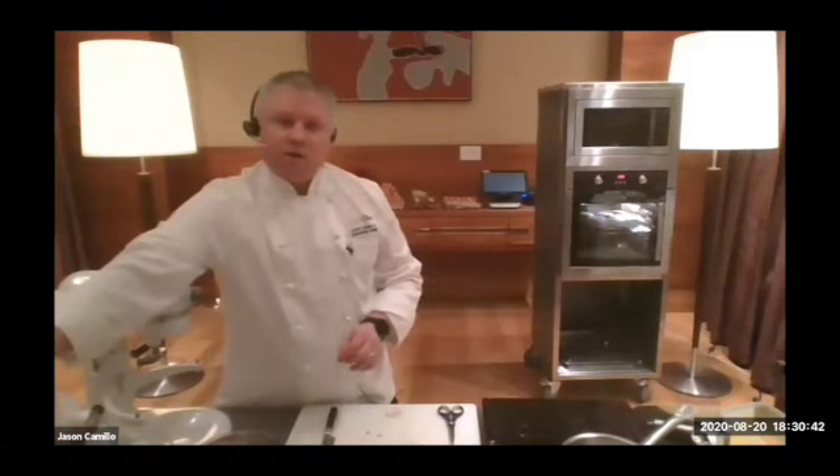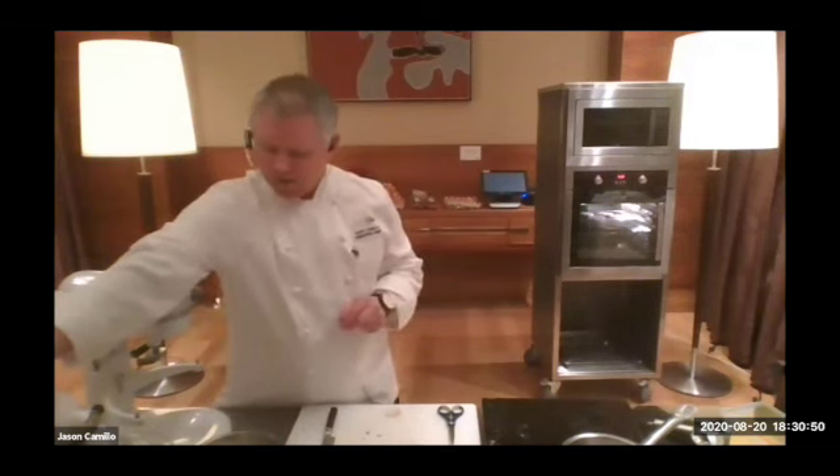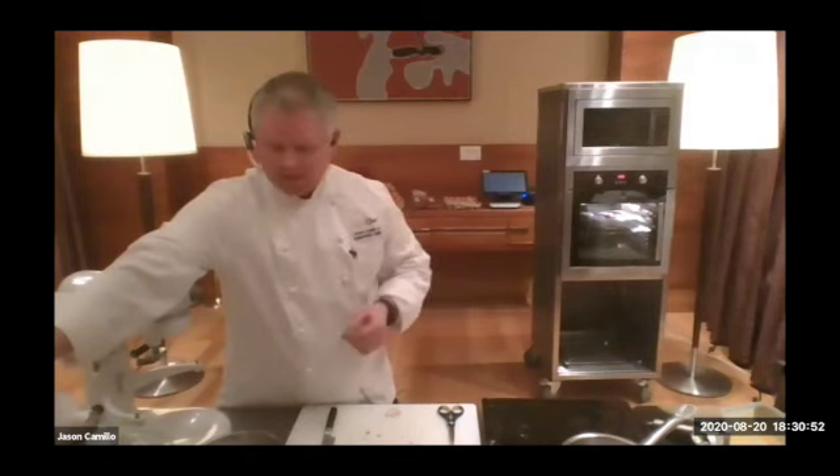Someone's asking whether it's better to place them on a tray or a dish. A flat metal tray is perfectly fine.